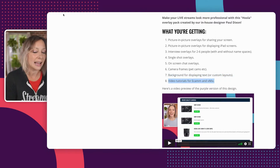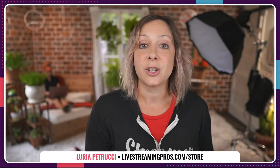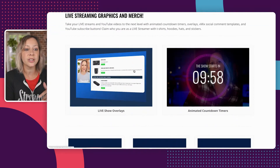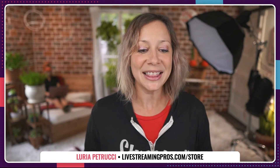Video tutorials for Ecamm and Vmix. We don't have any new countdown timers for you today, but you can find those countdown timers in the store as well. If you go to the main store — livestreamingpros.com/store — you'll see overlays, which is where you'll find the new ones today, and then the animated countdown timers. The fire timer is the newest one. I love when Paul gets creative and does something completely shocking to me.